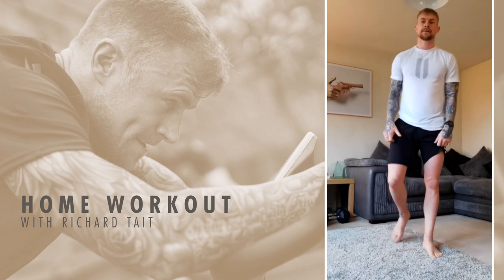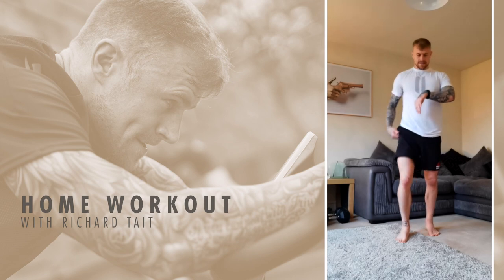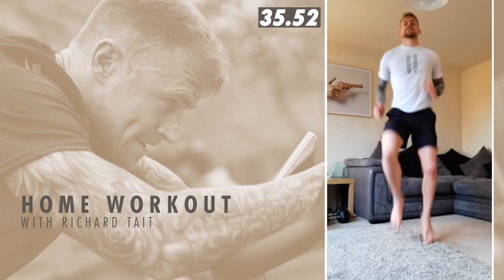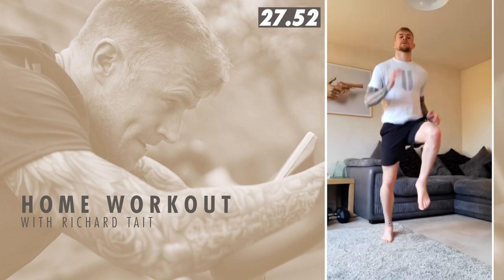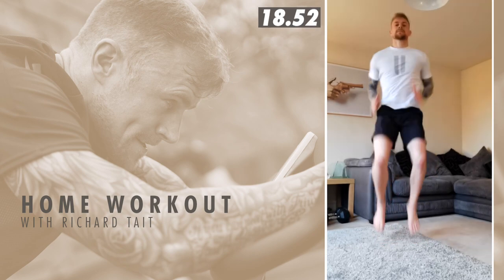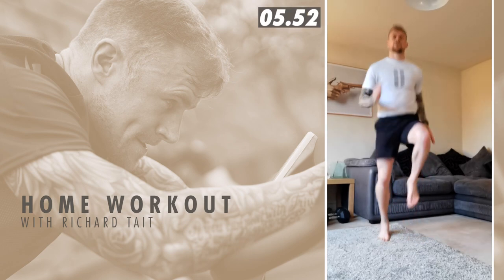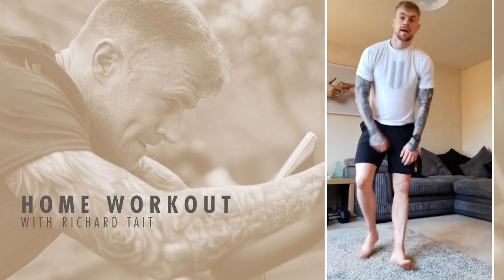Good team, on them high knees now. Should feel the burn. Each round, try and beat the score you get. Three seconds, high knees, and go. Lift those knees as high as you can, and just keep moving. Good team. 20 seconds gone. Stay with me. 10 seconds. And rest. Round one done, on to the next one.